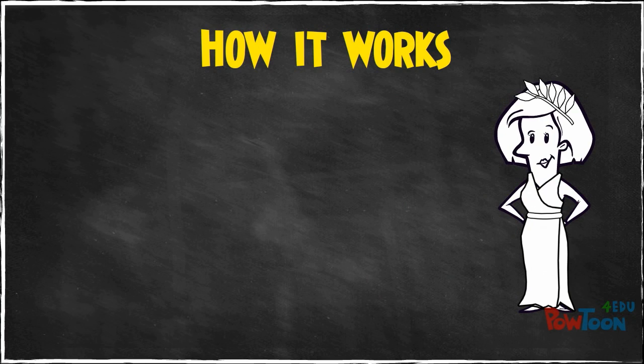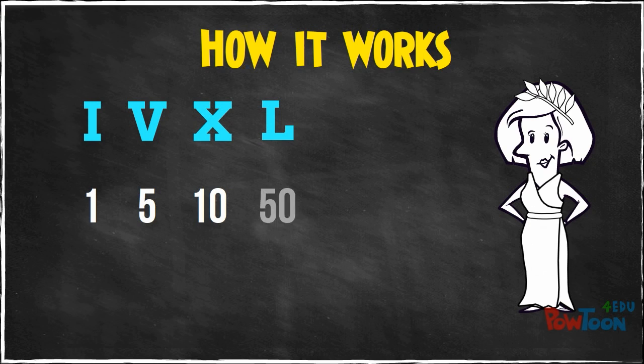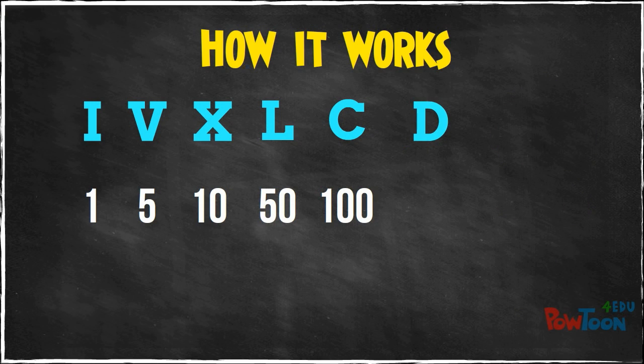Here's how it works! The Roman numeral system is based on these 7 key characters: I, which is 1; V, which is 5; X, which is 10; L is 50; C is 100; D is 500; and M is 1000.